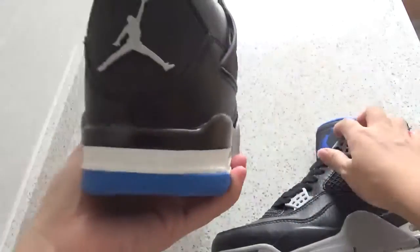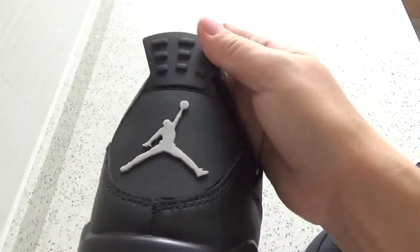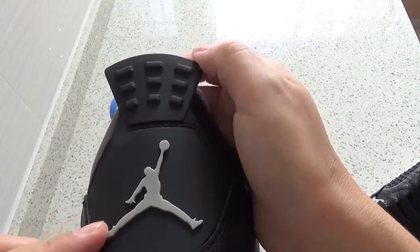And now let me check the back. You can check the back. It's a great Jumpman logo.